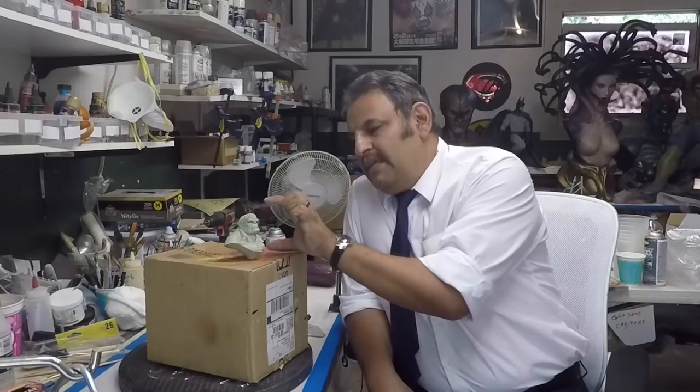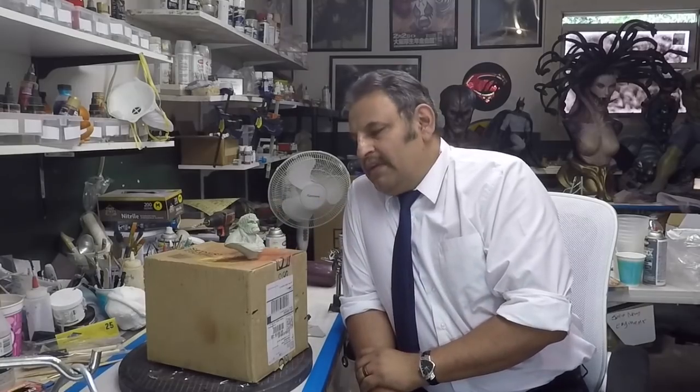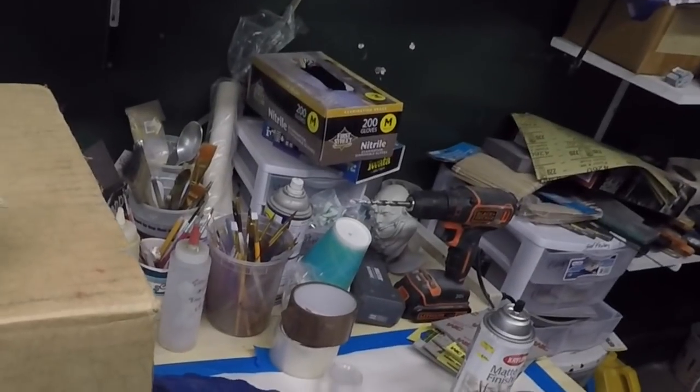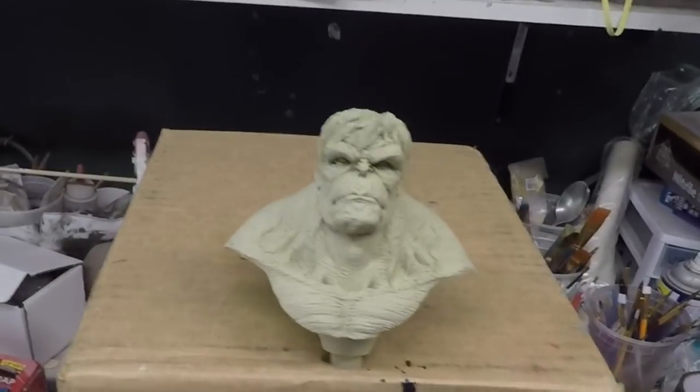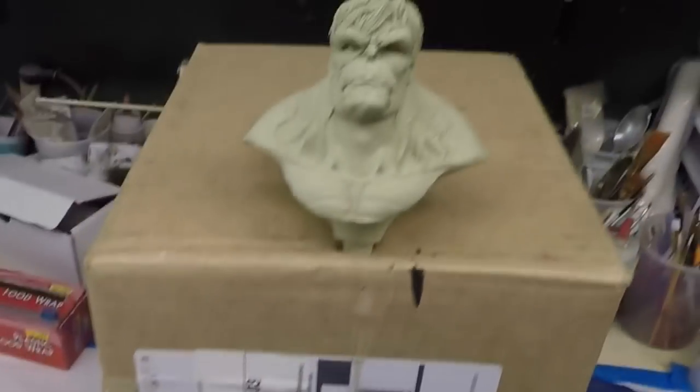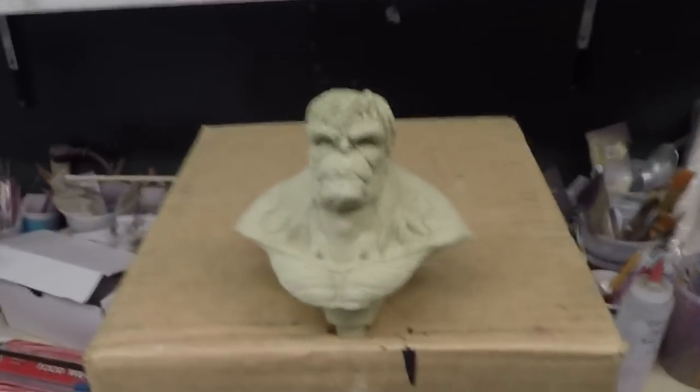Hey guys, Rafael here. Amigos, aquí Rafael. I have a little mini bust here from Troy McDevitt. It's a little Hulk bust — una miniatura Hulk. So let's get this guy going. Let's paint this and see what we come up with. Now as always, I never have a paint scheme plan, I never have a plan on how to paint it. So I'm just going to throw things on there. Let's do something different.